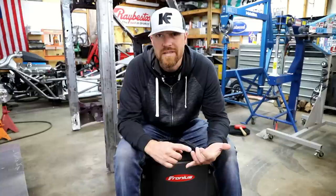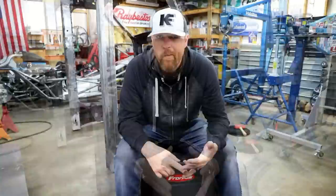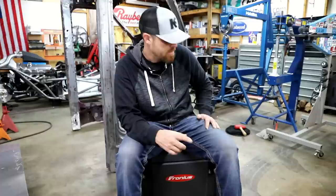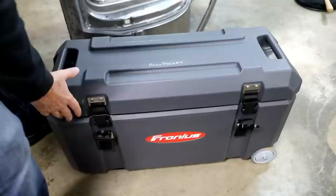You can TIG weld with it, you can stick weld with it, it's got a pulse function, no pedal, scratch start. It's meant to be very portable and very light — throw it on your shoulder. You can take it out in the field, you can take it into a building that doesn't have power, you can take it anywhere and weld with it.